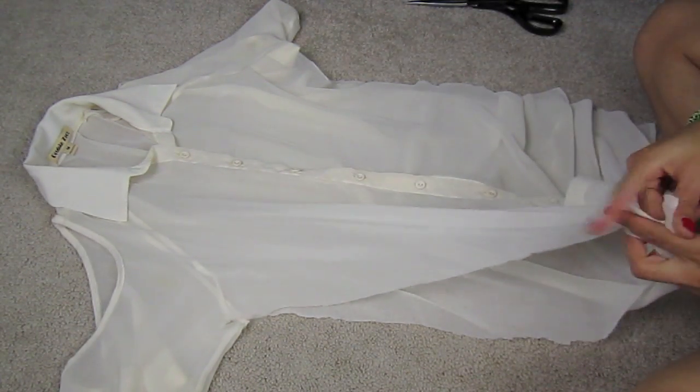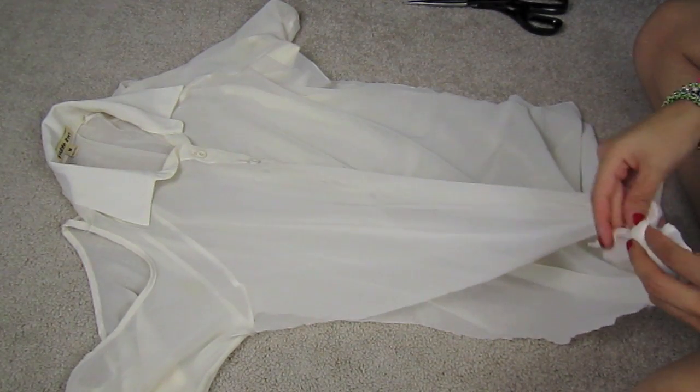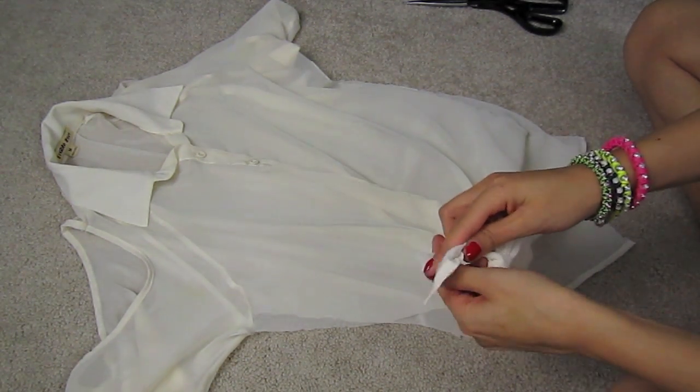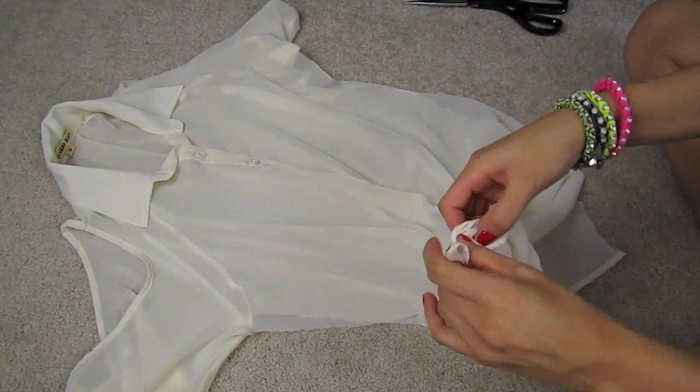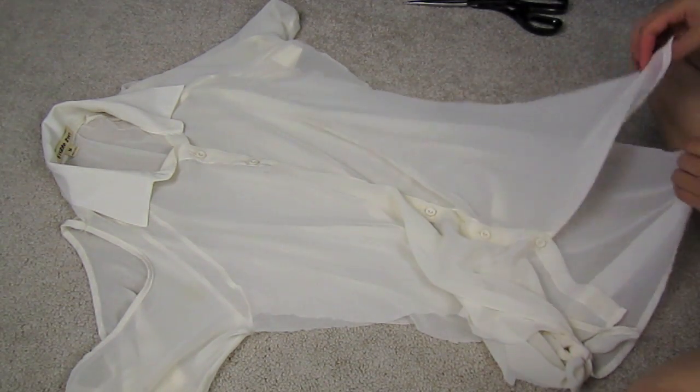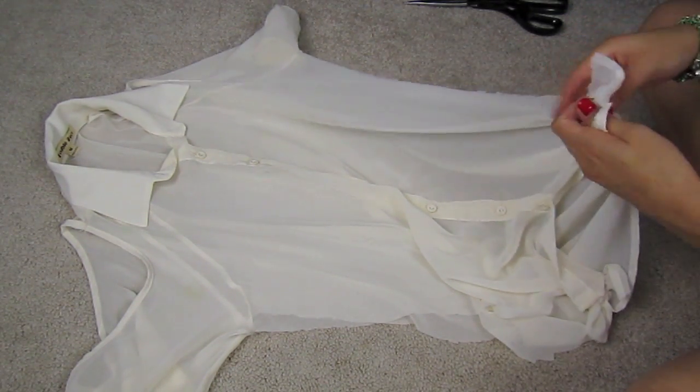Now that we're done fringing the sides, we're going to tie the sides in a knot. Take the front piece and the back piece and tie them in a knot on each side — do the same thing on the other side, grab the front and the back and tie it in a knot.